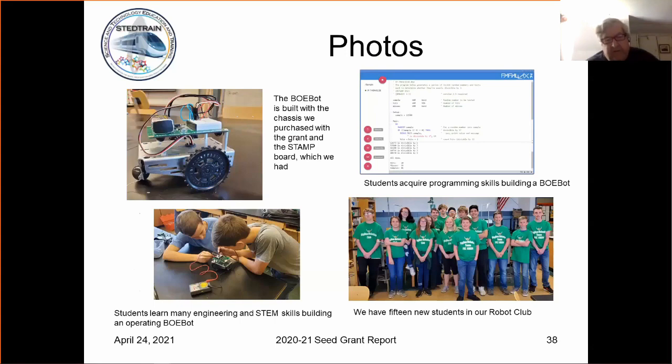The kit has two servo motors, so with relatively few commands they can program it to move forward, backwards, or spin around pretty easily. I found that it helps a lot with kids that have a predisposition of 'I don't know how to do that, I can't do that.' You show them that it's fairly simple, and they get over that and then they're ready to move on to other things.